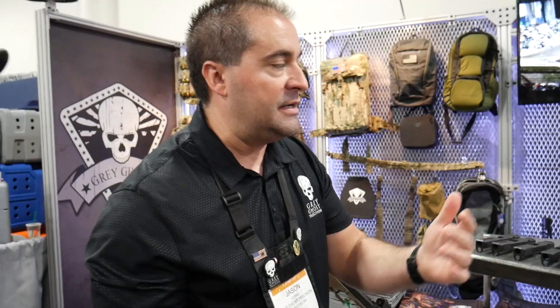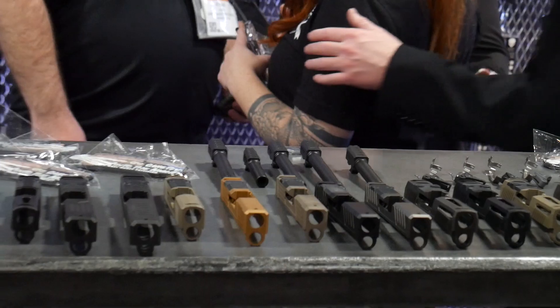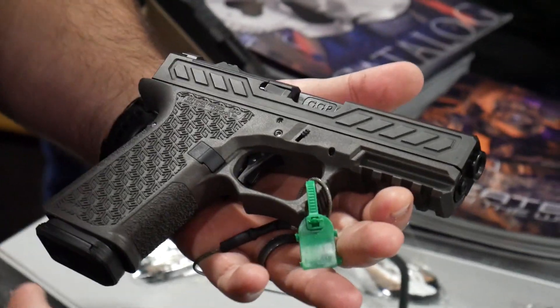We're also offering SIG barrels for the 365 and the 320, with threaded offerings for the 320. We've also brought a Glock trigger to SHOT Show this year. Our Glock trigger is a drop-in — it comes with a trigger bar, trigger shoe, and trigger safety.